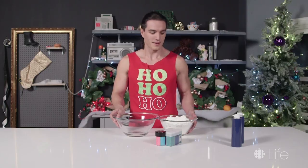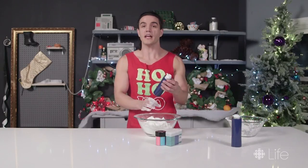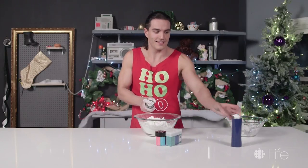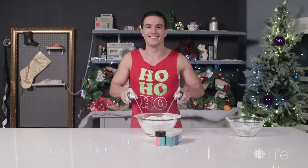Let's get started. Take your cornstarch and put it into your mixing bowl. Next, take your shaving cream and spray it into the bowl. My, isn't this festive?